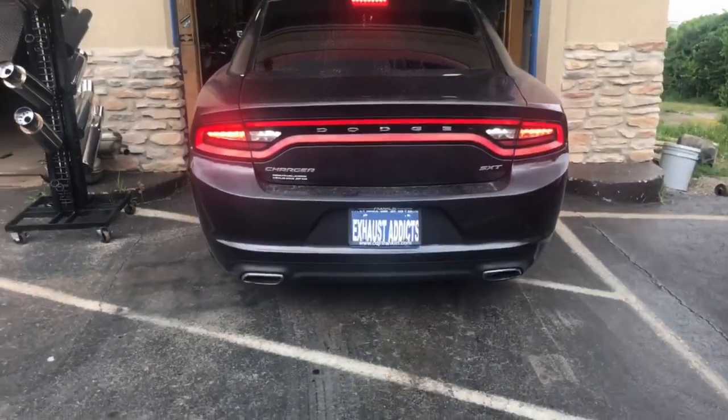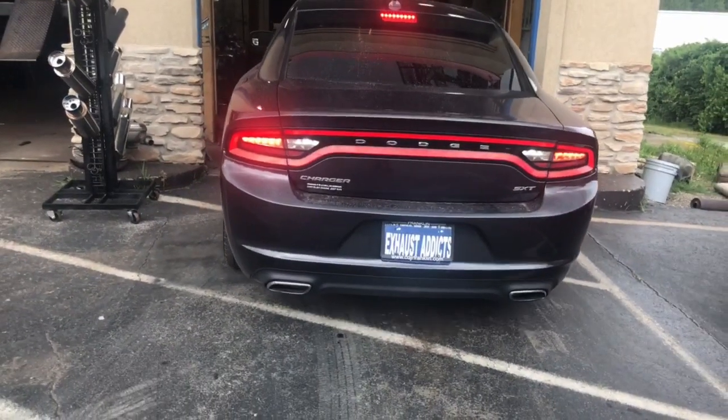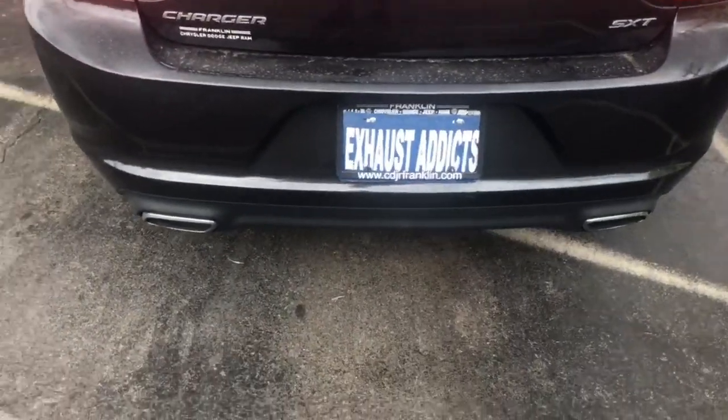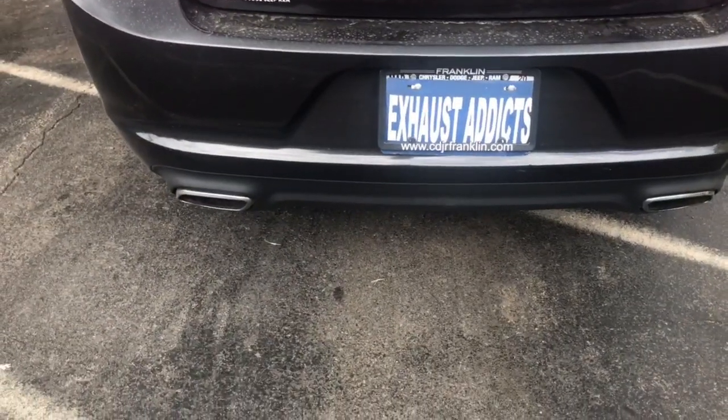Because it has the Super 44, it shouldn't drone too much in there. It comes out really nice and deep.